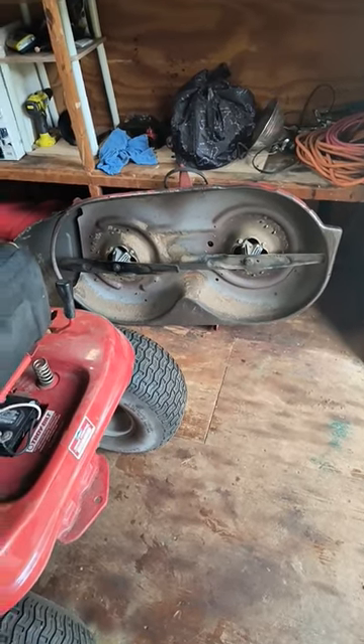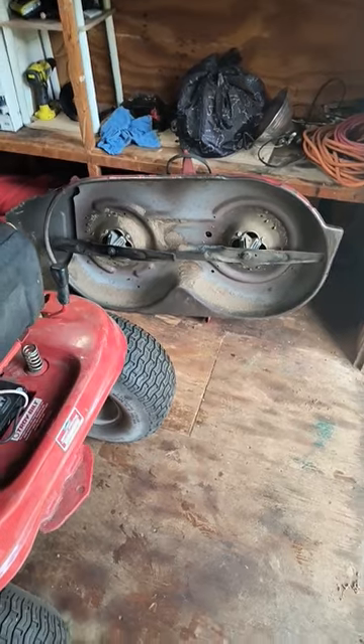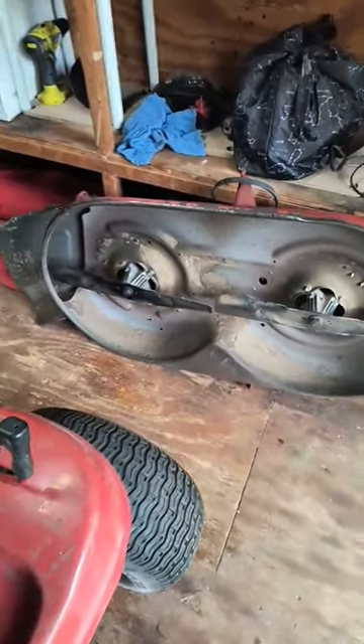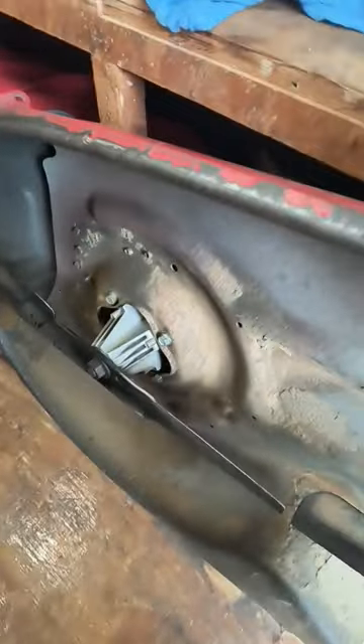There's a lot of videos on YouTube that show you how to straighten your mower deck, and you see a lot of people banging on their decks to straighten them out. Well, I found a simpler approach.